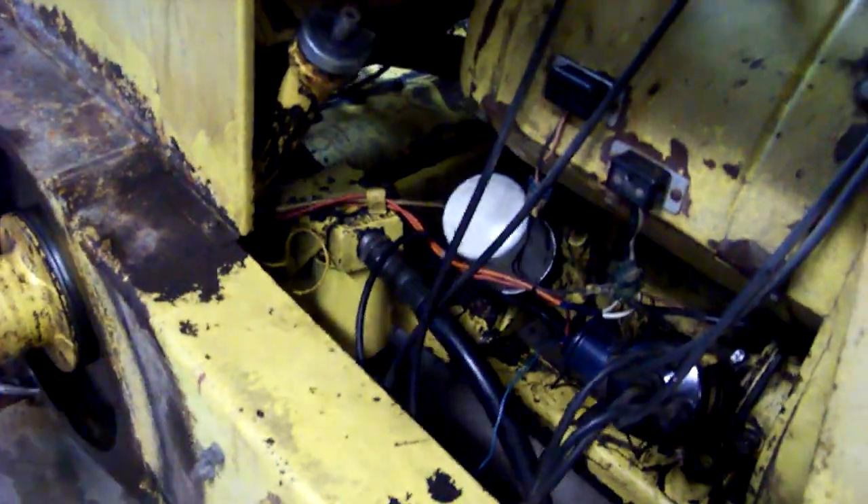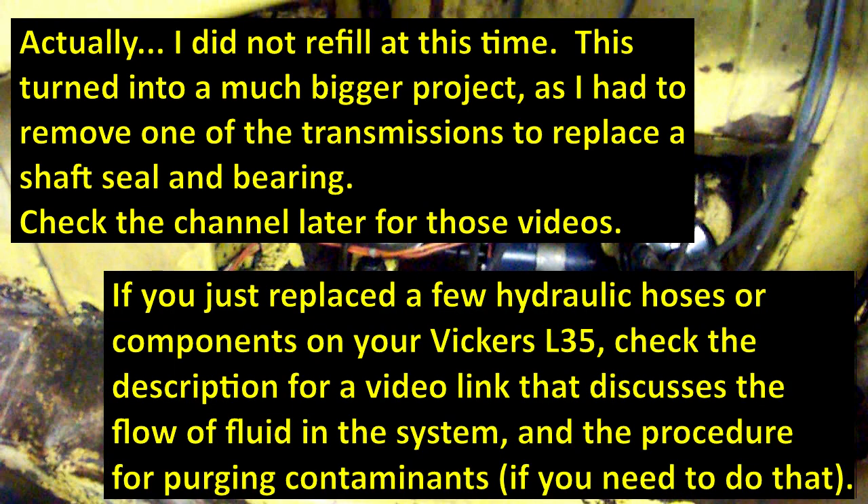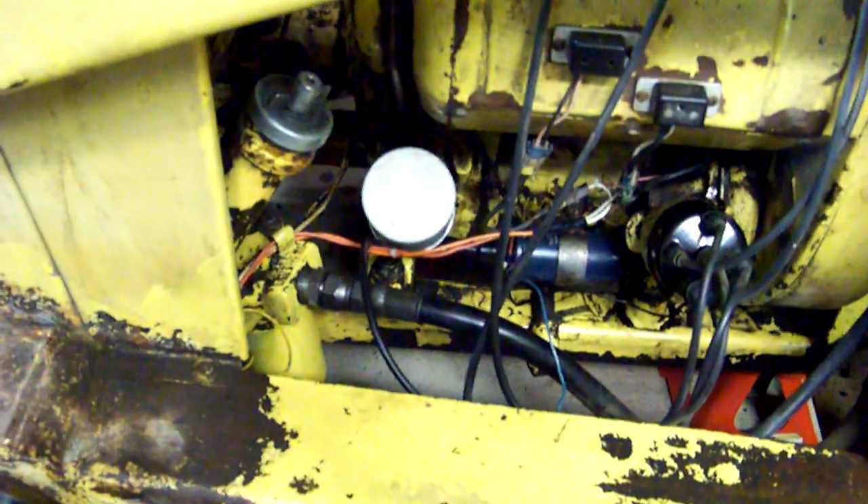The drain plug is back in place and the filter is back in place. If you had to replace any hydraulic lines, make sure those are back in place and snug. At this point you're ready to go ahead and fill it up. On the Vickers, this is where the fill and dipstick is located. As I mentioned, this was low to begin with, so we'll see once I start filling it up.